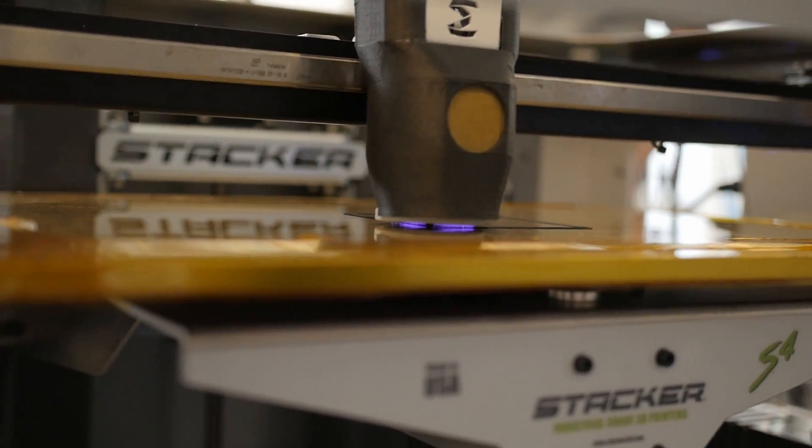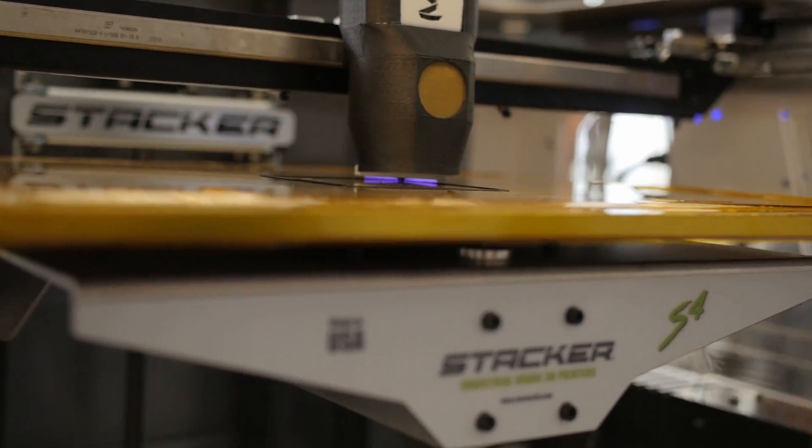What we do is combine heat and electricity to electrically weld all the layers of the 3D printed part together in the printer while the part is being built. No post-processing, nothing to do after the printer — you print the part, it's heat treated, you take it off, and it's ready.